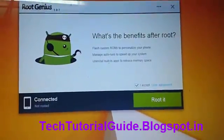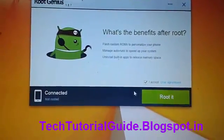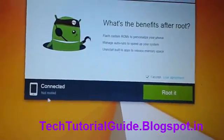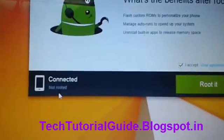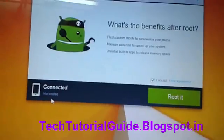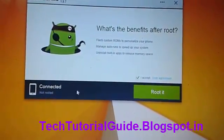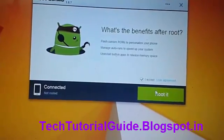First, accept the user agreement, then click on Root. You can see that your mobile has been connected and is not rooted. If your mobile has been rooted, it will show your mobile has been rooted. Then just click on Root.